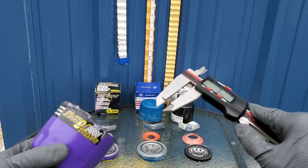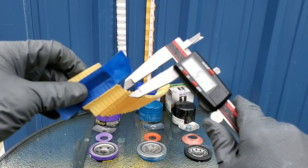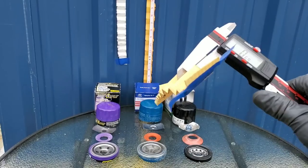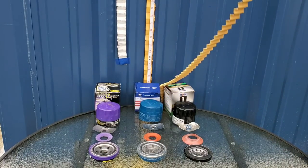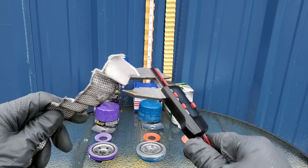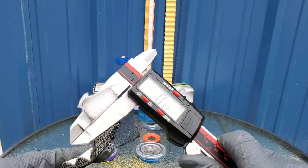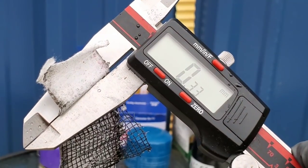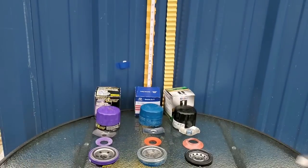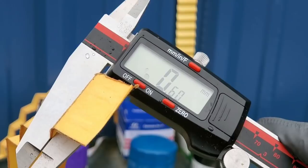Last but definitely not least, let's measure the thickness of each filter media. The Mobile One comes in at 0.69. Let's move on to the next oil filter media — check out the steel construction of this filter media — 0.33. Let's go ahead and move on to the very last filter. Now for the thickness of the Hyundai filter — 0.60.